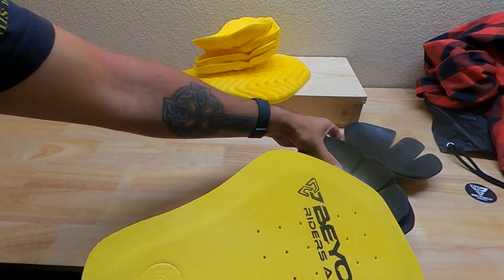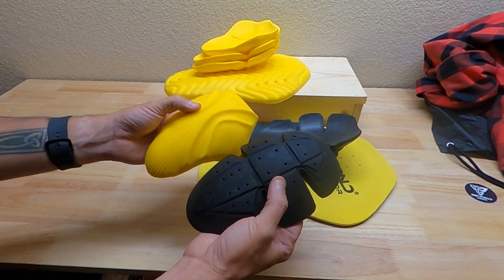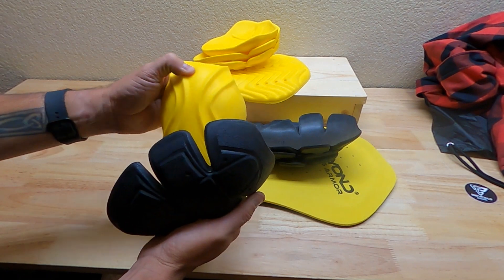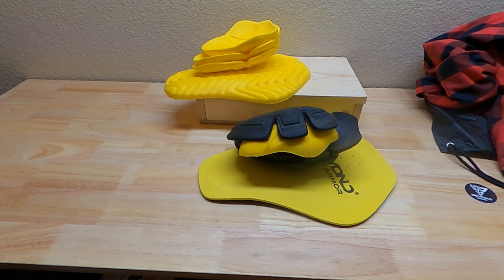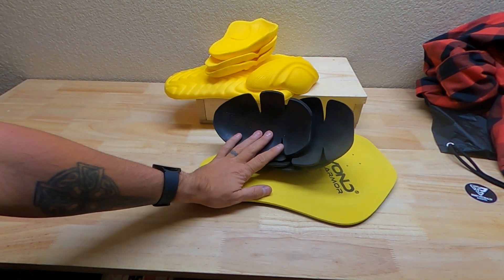Both kits come with elbow, shoulder, and back pads. Here's armor kit two and here's armor kit one — you can definitely tell it's a different material. Kit one is a little harder; kit two seems like it would be more forgiving if you fell hard onto the ground or hit a rock. Kit two would provide a little more cushioning.